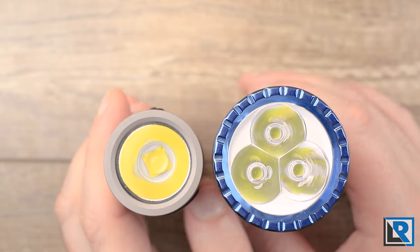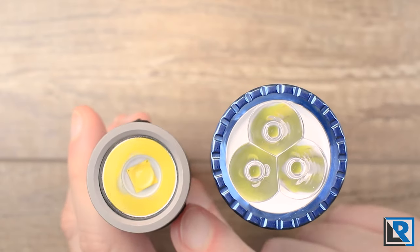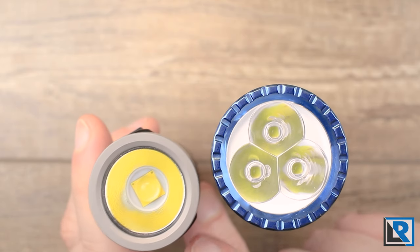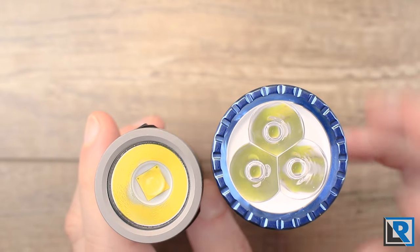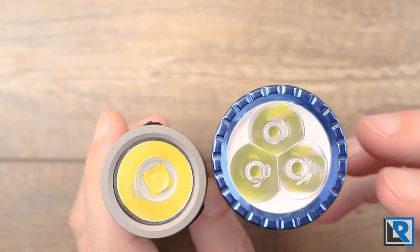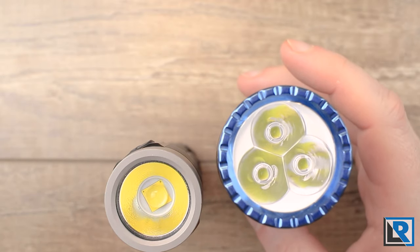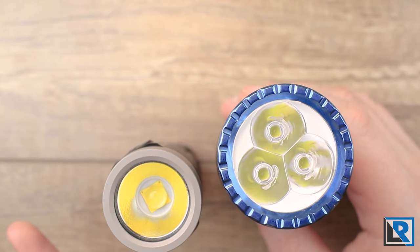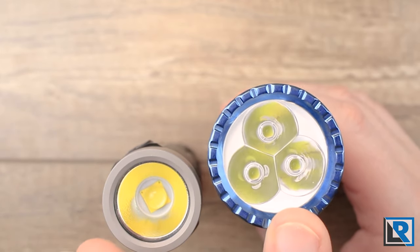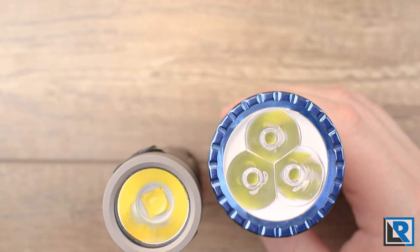In terms of beam quality, the T2 is a pure flood — it has a short wide reflector with a slight orange peel texture. The Olight's tri-optic setup gives just a little more throw, which I think is more useful in many scenarios. So I prefer the beam quality of the Olight Seeker 2 Pro, but I prefer the neutral white tint of the T2.